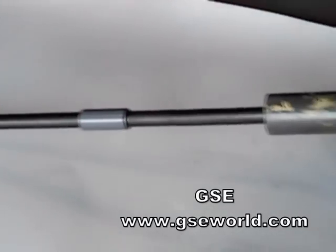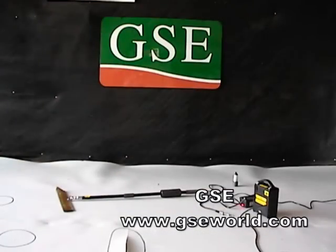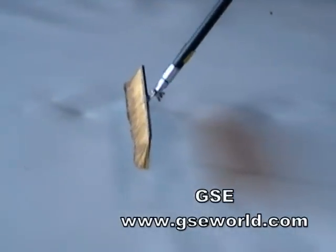To begin spark testing, the conductive layer is charged through electrical induction using a contact pad attached to a battery, as seen here. A brass brush or conductive wand is used to sweep above the liner's top surface.